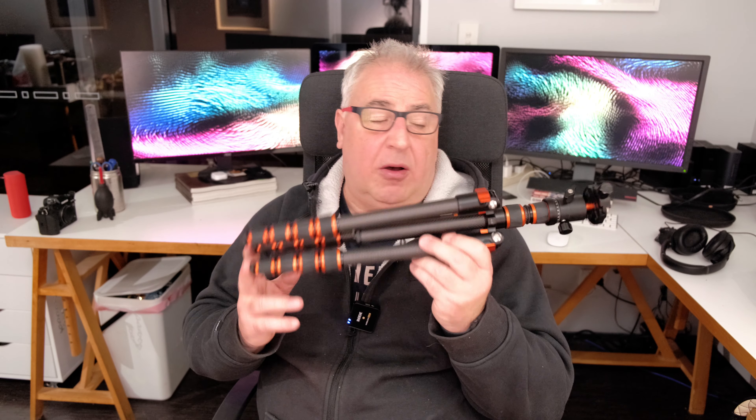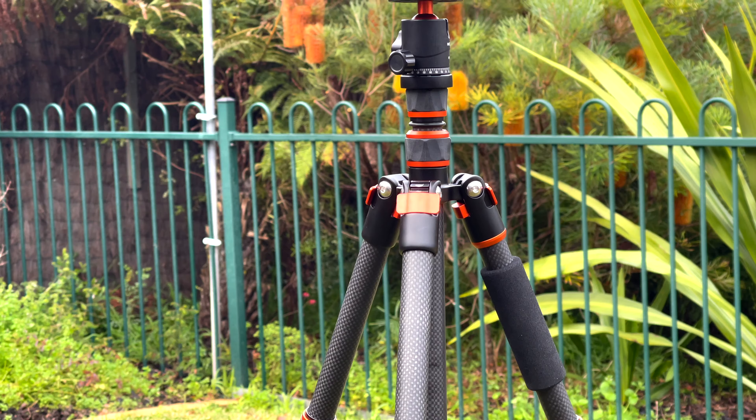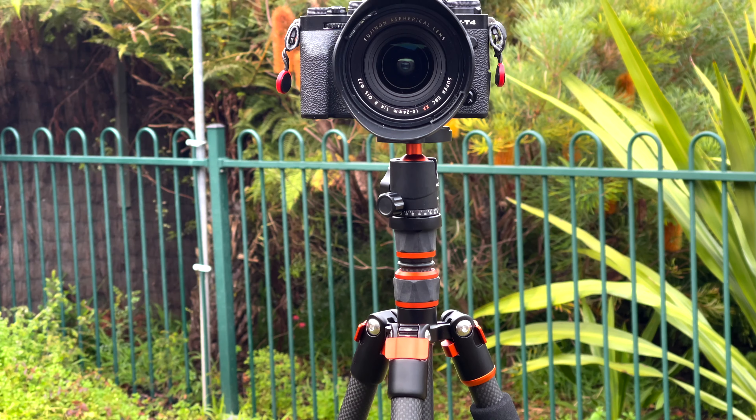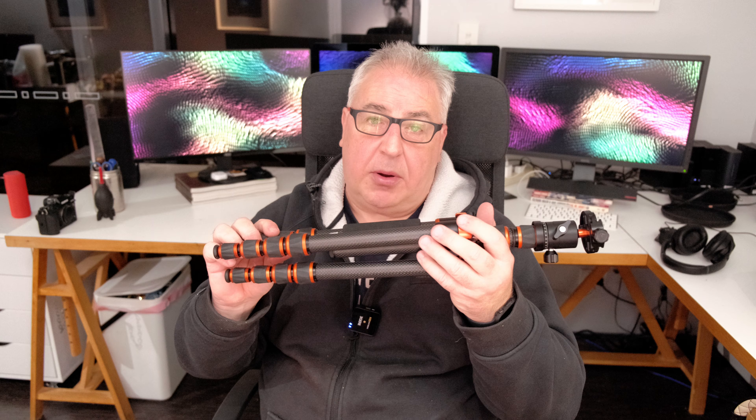The build quality on this little tripod is top notch — it feels sturdy as anything. The machined aluminium is lovely, and it's proper metal where it needs to be with beautiful light carbon fibre everywhere else.